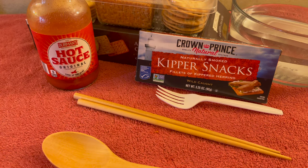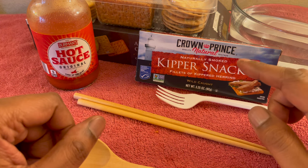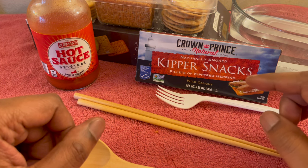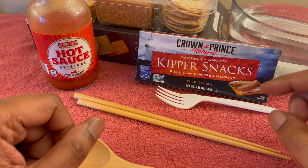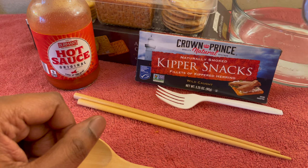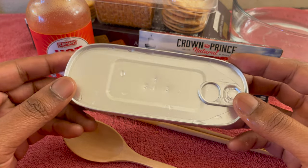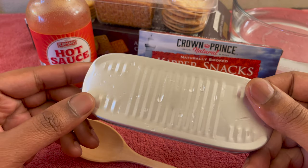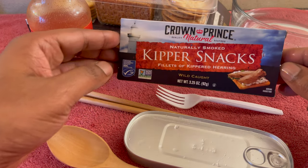And we are back. What's happening, everybody? It's your boy Legacy Beats, and let's get into some of these Crown Prince Natural Kipper Snacks. You know they got to taste good. You know how I like mine — I keep them resting in warm water. Let's go ahead and break that out. Here we are. This is what you would get inside the package. But without further ado, let's get some information.